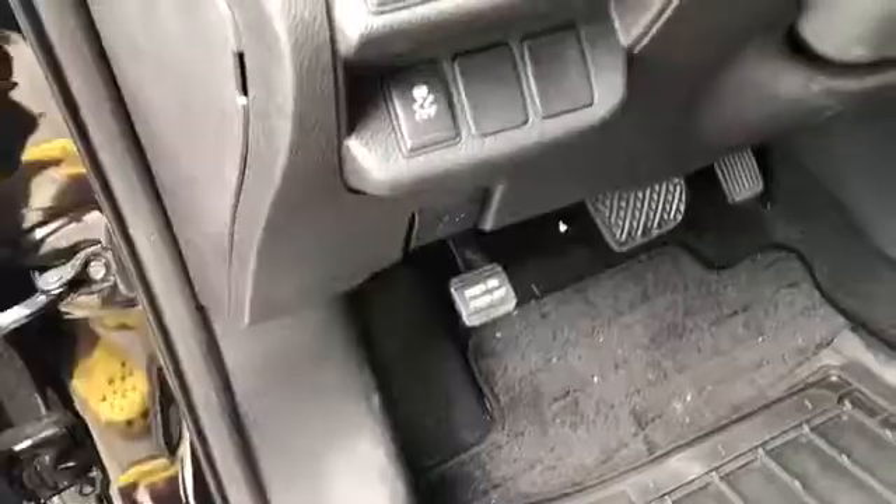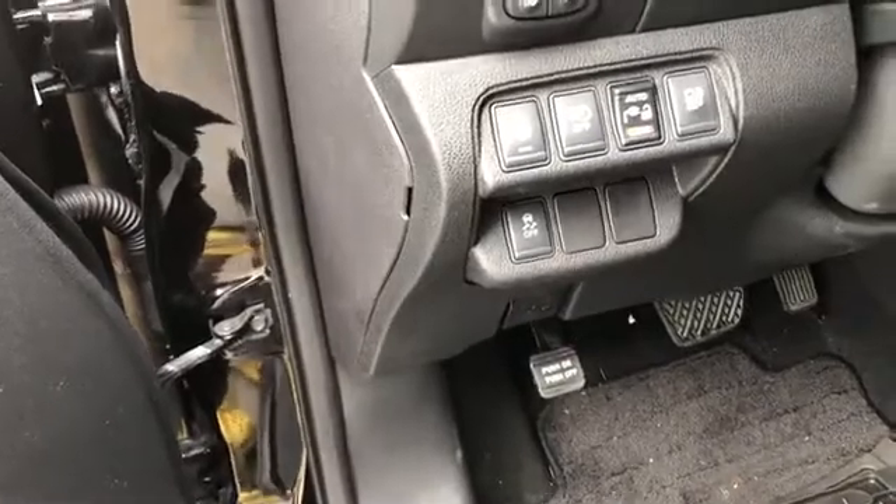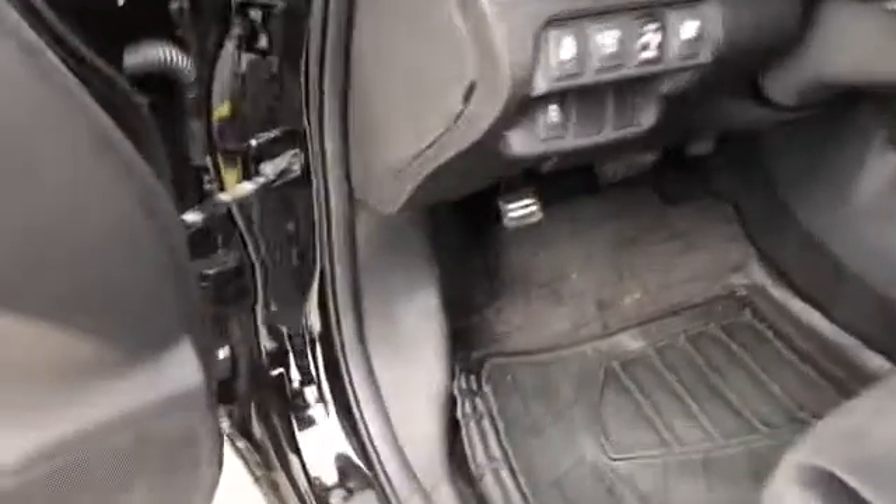Hey, this is RDP. Today we're going to replace the battery on this 2016 Nissan Leaf. Let's go ahead and start this project, so let's pop the hood.